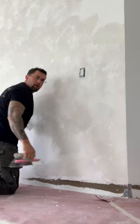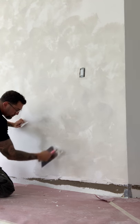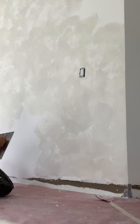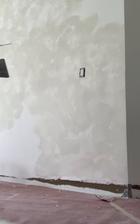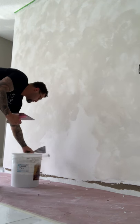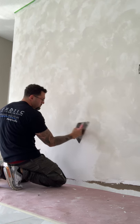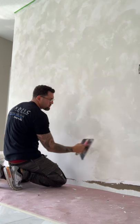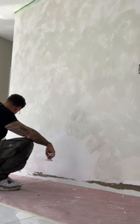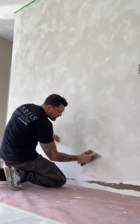They're going to put big baseboards here, so I have to smooth out these walls so there's not a big gap. Smooth this a little bit. With Marmarino, always go in circular motions because in nature there are no straight lines. That's one of my sayings that I always say.